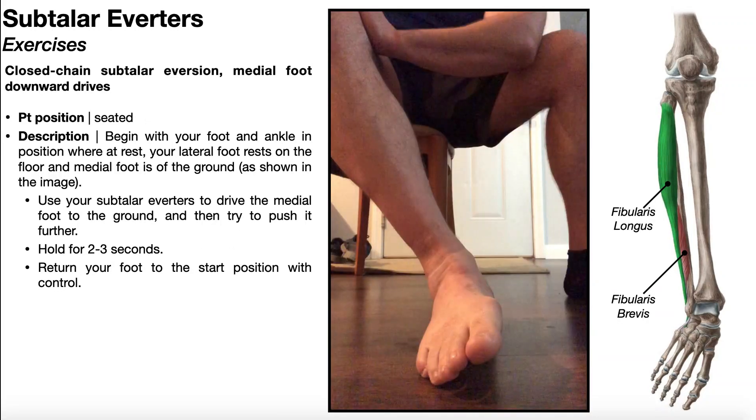Now we're going to look at medial foot downward drives. In contrast to the TheraBand resisted eversion, this exercise is really good for strengthening the everters when they have a very low manual muscle test grade — for example, in neurological patients who may have a grade of two minus, two, two plus, all the way up to about three plus. Once you get beyond that, you should default to a more challenging eversion exercise like the TheraBand resisted one.